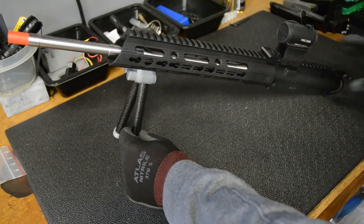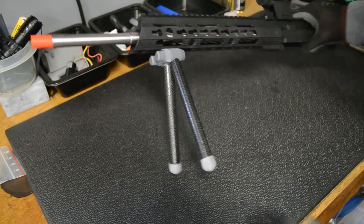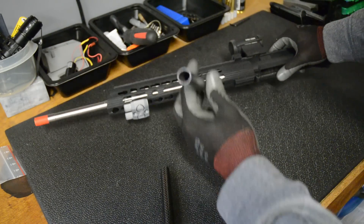Hey guys, this video is going to be about this carbon fiber and 3D printed bipod that I made. It's made from these two tubes of carbon fiber I got off McMaster Carr. I'll put these in the description below.